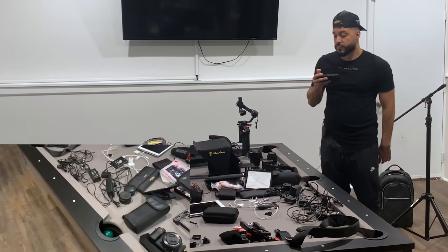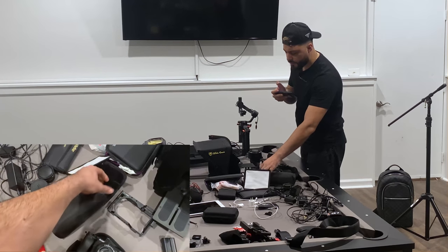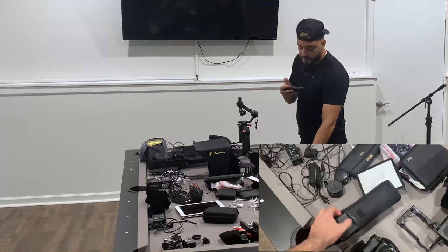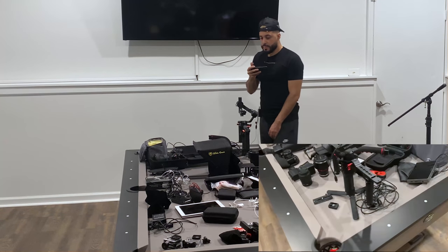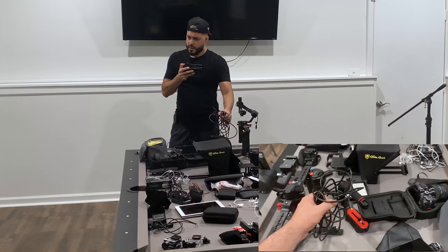Another important thing is cleaning wipes. You want to make sure your lenses are dust-free to get the clearest image possible. I also have the Godox flash, but I don't really use it too much. If you're into photography, though, it's something you should consider buying.